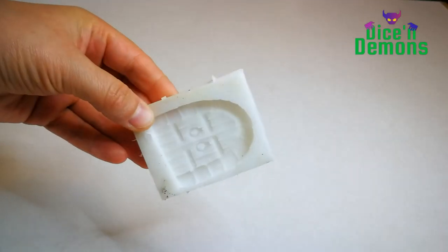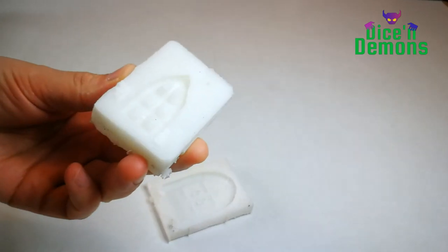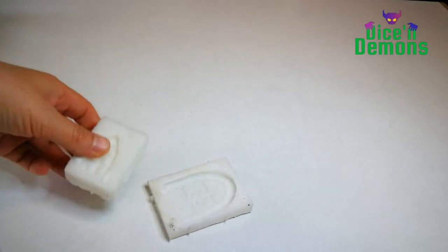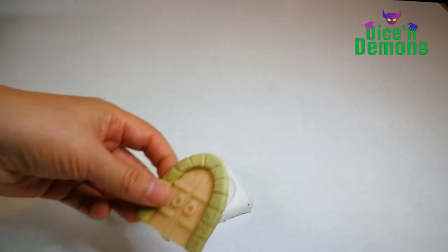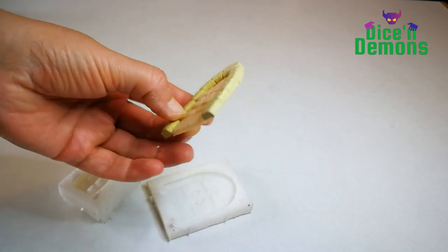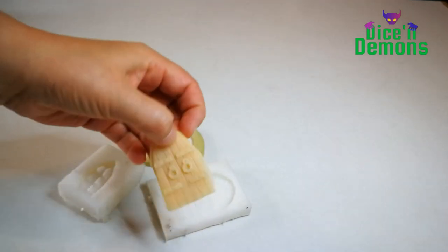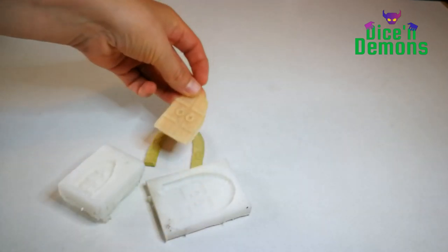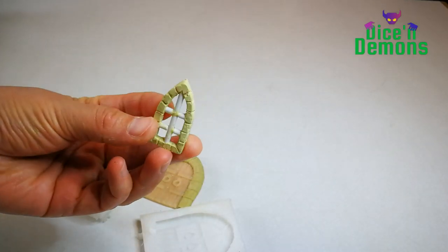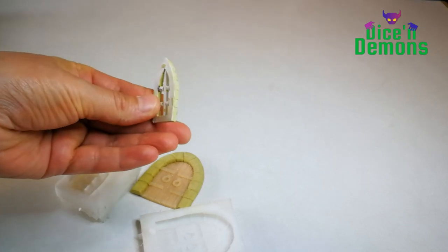Here I'm showing some silicone molds of a door and a window. These I've made myself just because I really hate doing these by hand every single time I do a terrain project. You can see the original shape was made out of Fimo and Milliput. I made them so that they could split apart if I just wanted to have a mold of the door frame as well. The window has also been sculpted using Milliput.